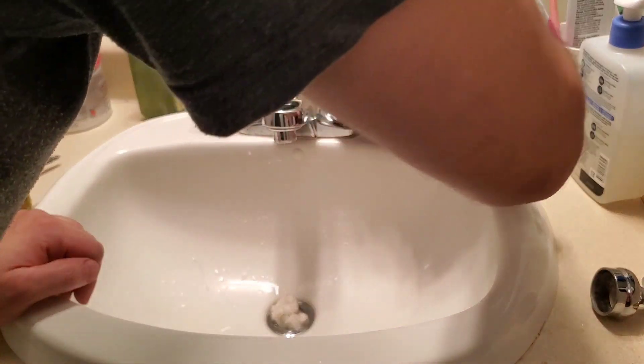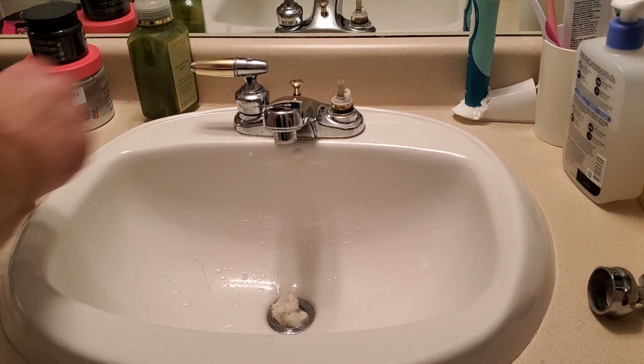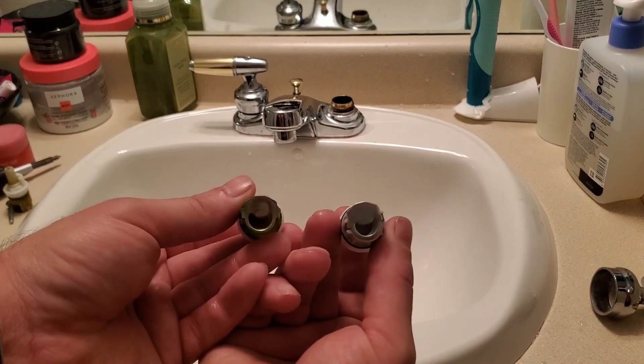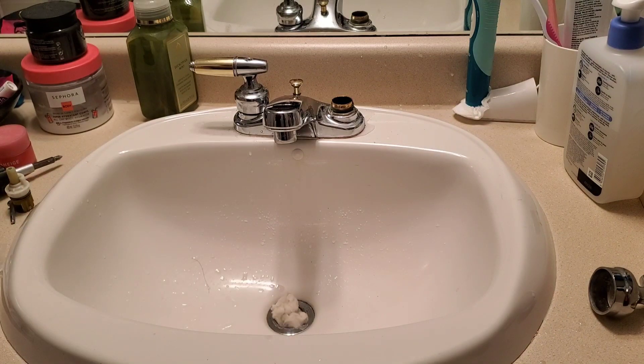Next, the nut holding the cartridge into the faucet body needs to be removed. This is a standard thread, so unthread it and then the cartridge can be pulled out. Take the new and old cartridge and compare the two to make sure they match — these two do match, so everything works out.